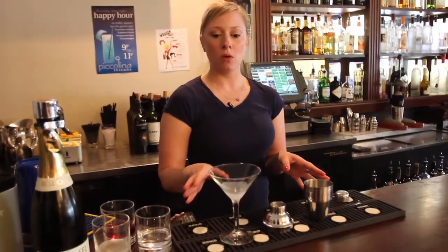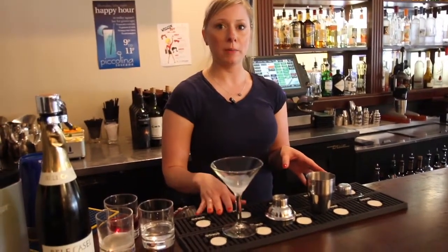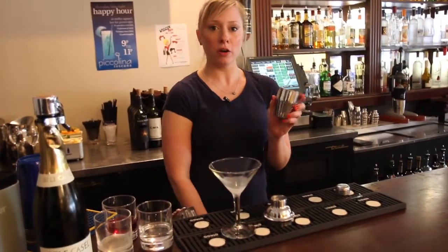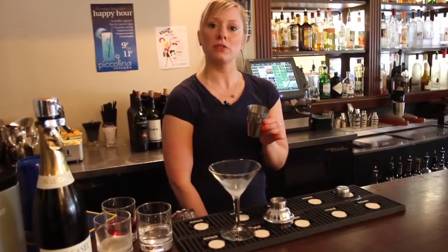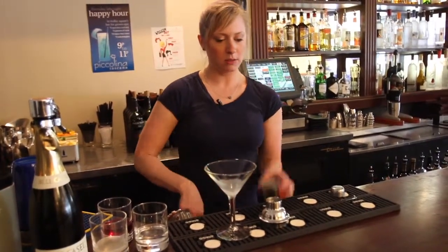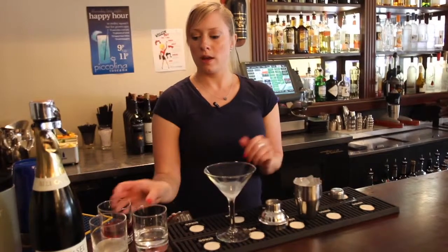I'm going to be making one of our signature cocktails, the pomegranate martini. First, we're going to start with a mini shaker — everyone here gets their own individual shaker when ordering cocktails. Fill it with ice and first we're gonna add our ingredients.